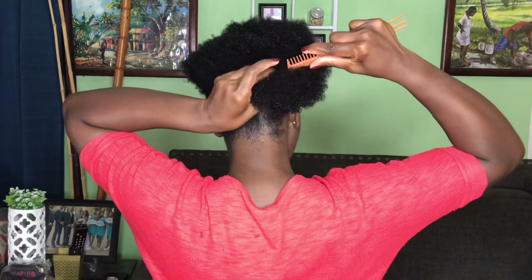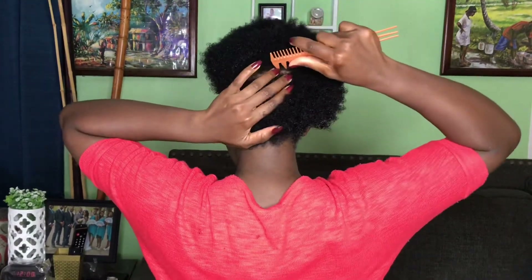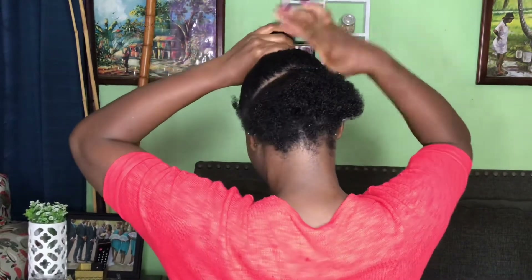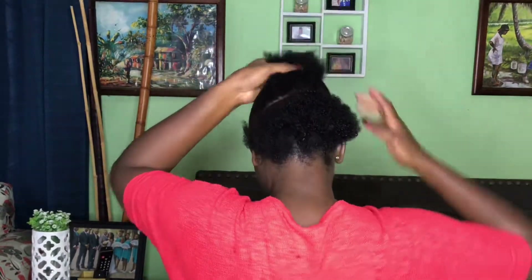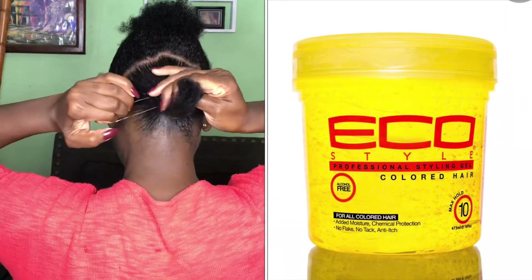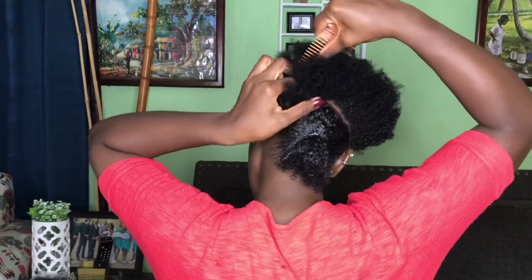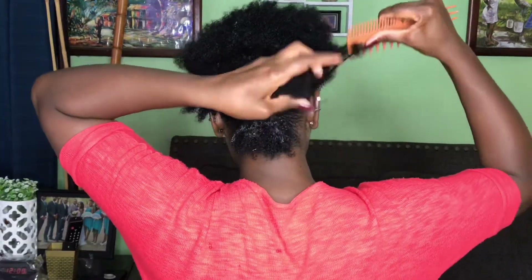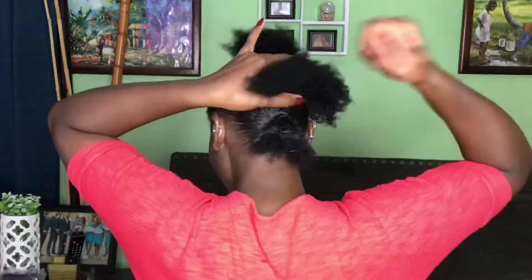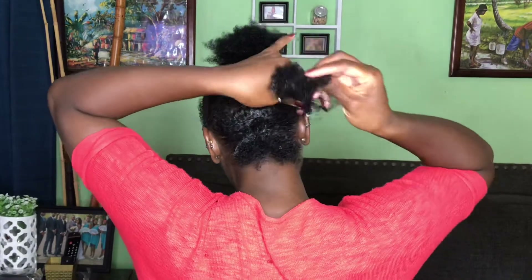After working the products in, you want to put your hair into a small section at the back. The part does not have to be perfect - at least not this one. Then we're going to go ahead and use our Ecostyler gel, which I use in every single video, to do the catch-up at the back. Just combing that out, applying the Ecostyler gel, using small rubber bands - and the part doesn't have to be perfect, just ear to ear in the middle.